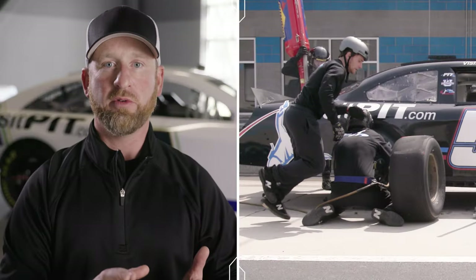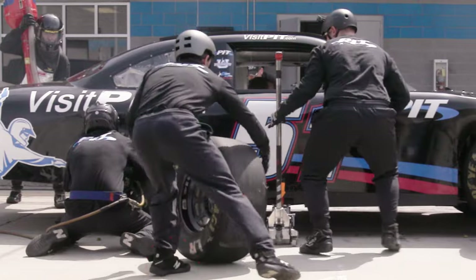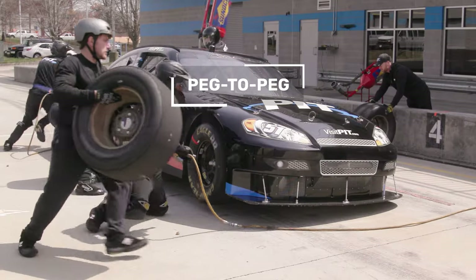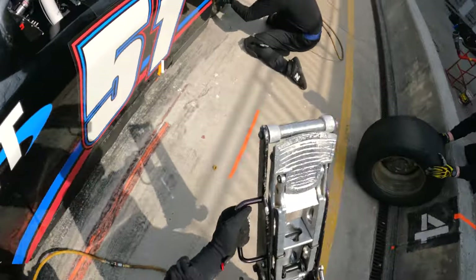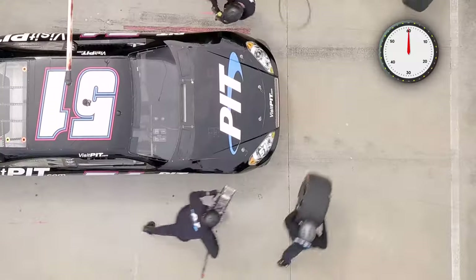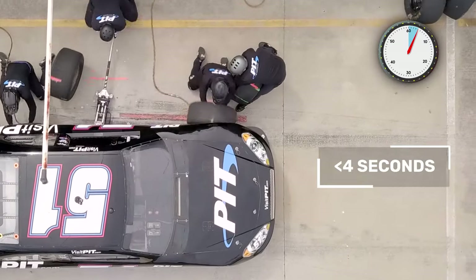Here's an example of what we don't want — false steps. Every step that tire carrier takes needs to always be in a forward direction. The pit crew's story of their lives: every step needs to be going towards the next objective of the pit stop. If they're doing that, the jack person can get faster from what we call peg to peg — dropping that car, running around, getting the plate under the left side peg and pegging it. Peg to peg on a good day is under three seconds, and getting the car up is well below four seconds.